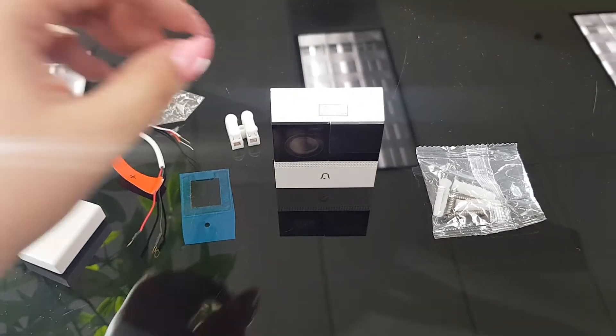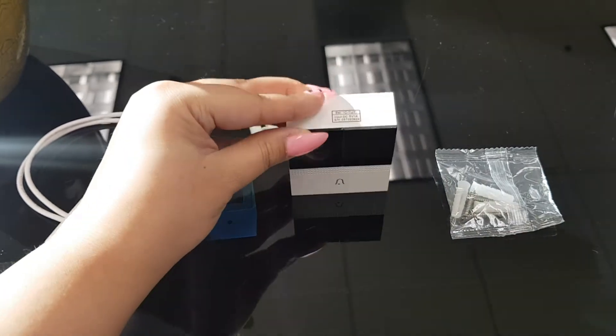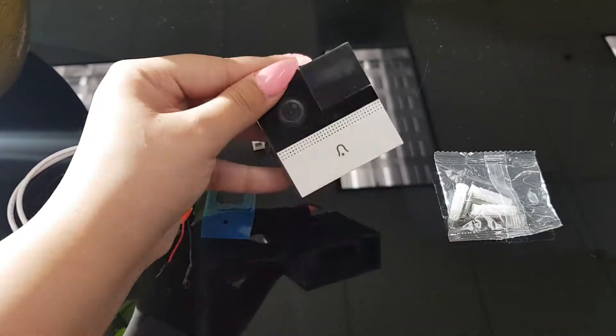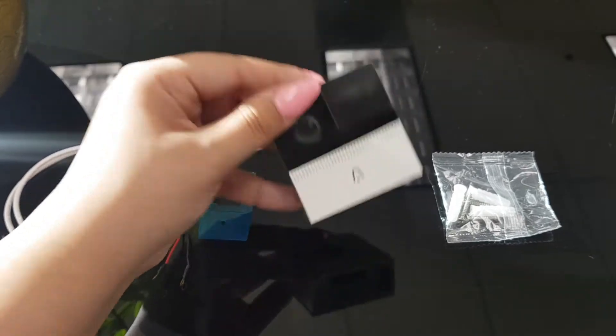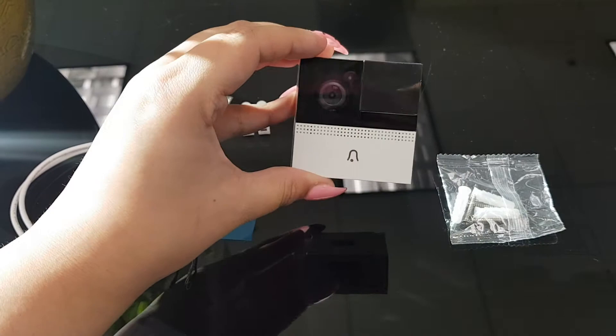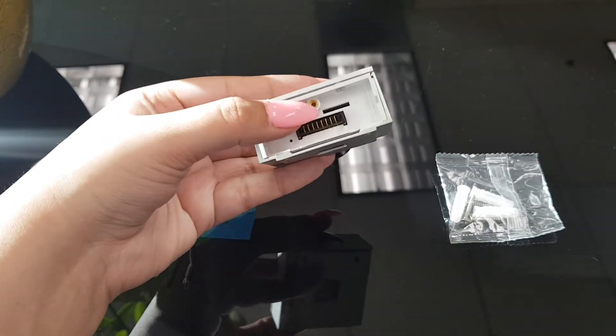Hi there! So today what I'm going to do is show you how to use the iView ISD100 video doorbell with an existing doorbell power line. First, make sure that your doorbell is not connected to the bottom power bank — you just want the doorbell to be a little square like this with the power port exposed.